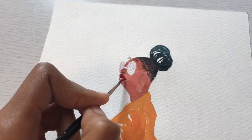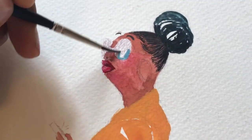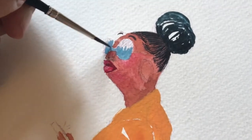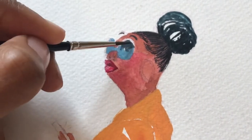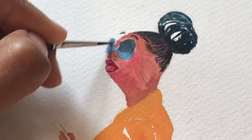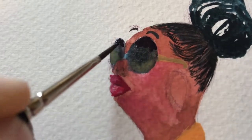Doing the glasses was a bit tricky because I really wanted to get the shades, the reflection, and the look in the glasses right. If you don't get it correctly, the glasses can end up looking like a massive eye on the face, and I noticed at one point it was doing exactly that.